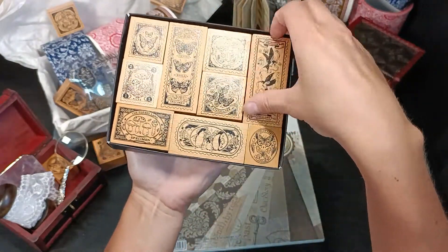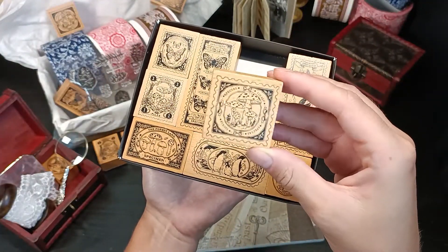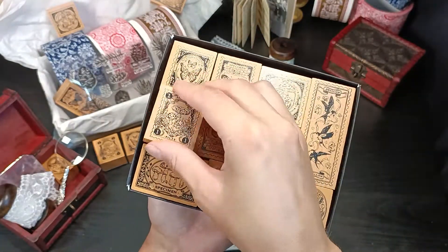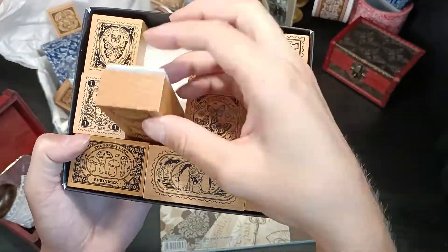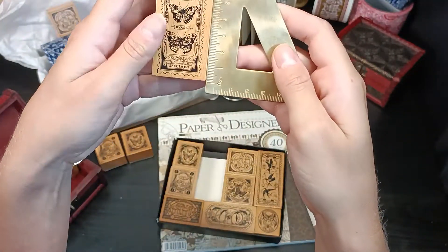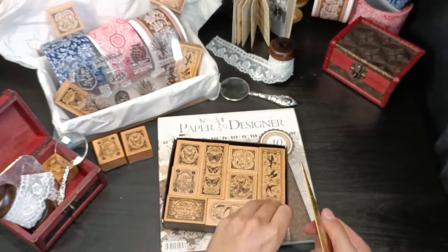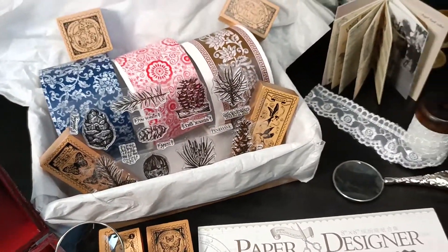The last item I want to show you today is this super large stamp set, which has beautiful postage details and illustrations on the inside. If you're looking for something for fall, these are perfect — there are 13 stamps with mushrooms on the inside, and you also have some butterflies and birds. The sizes vary; the largest is about 8 centimeters by 3 centimeters, and you will get nine beautiful stamps total.